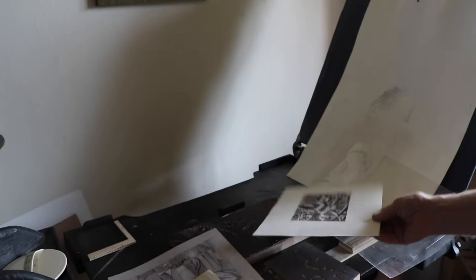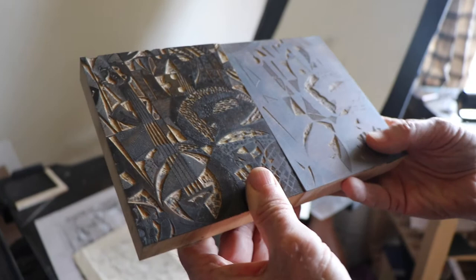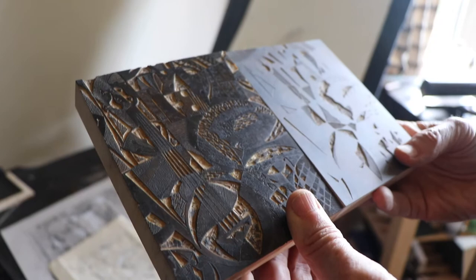These are the two blocks, which have to register perfectly both in the cutting and in the printing in order to achieve perfect registration.